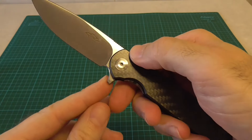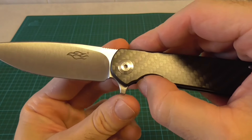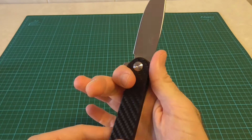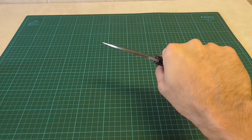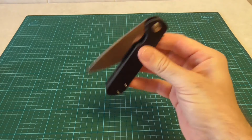Another point in favor of this knife is the guard. We have a flipper guard that extends out and is quite pronounced, which will allow us to work safely. With this forward grip, the finger right against the flipper, we have total security when working hard with the knife.